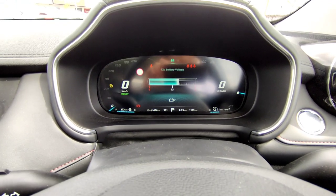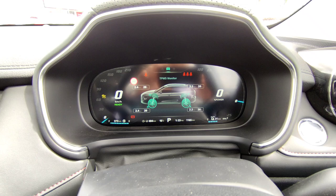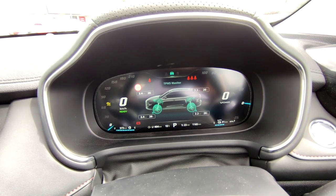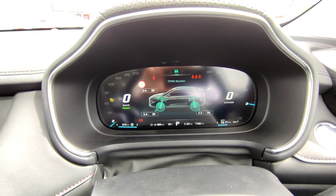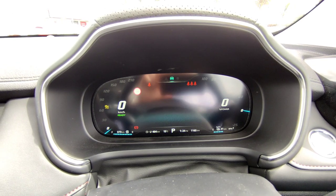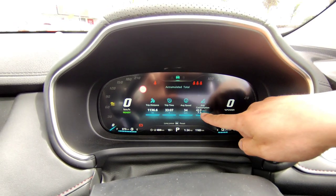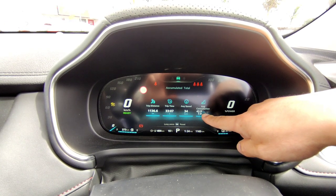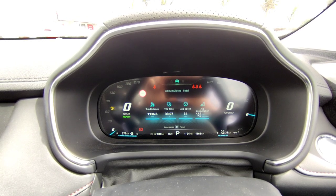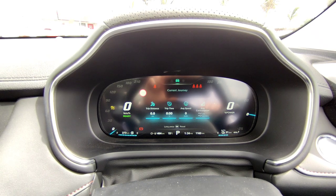Go up again and that's your tire pressure monitoring system. Because the vehicle has a tire pressure monitoring system built into the alloys, it will detect your tire pressure while you drive — if it goes too high or too low, or if your tire is punctured, it will give you a warning. Go up again for your accumulated total — average consumption and related figures. You'll notice it says MPG (miles per gallon), which unfortunately isn't converted to the New Zealand standard of kilometers per liter or liters per 100km — you'll need to convert that.